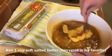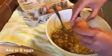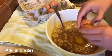My favorite kind of butter to use is the salted Kerrygold butter — it comes in the gold package. Then we're adding five large eggs.